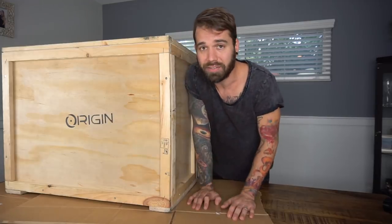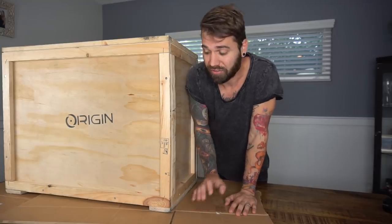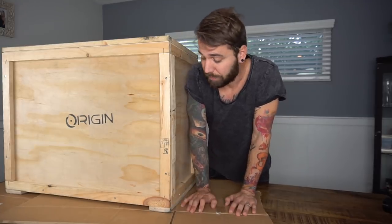First off, say thank you to Origin PC! I'm going to put a link down in the description if you guys want to check them out. They have some massive gaming computers and just computers in general — pretty awesome.